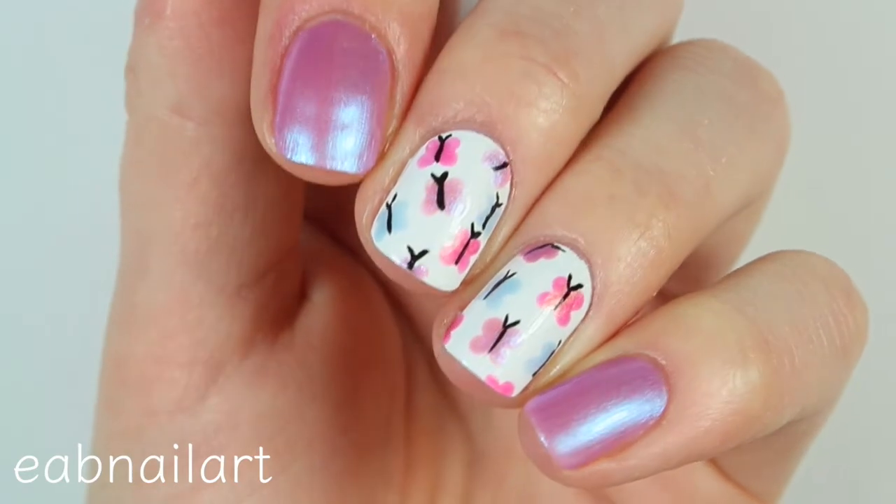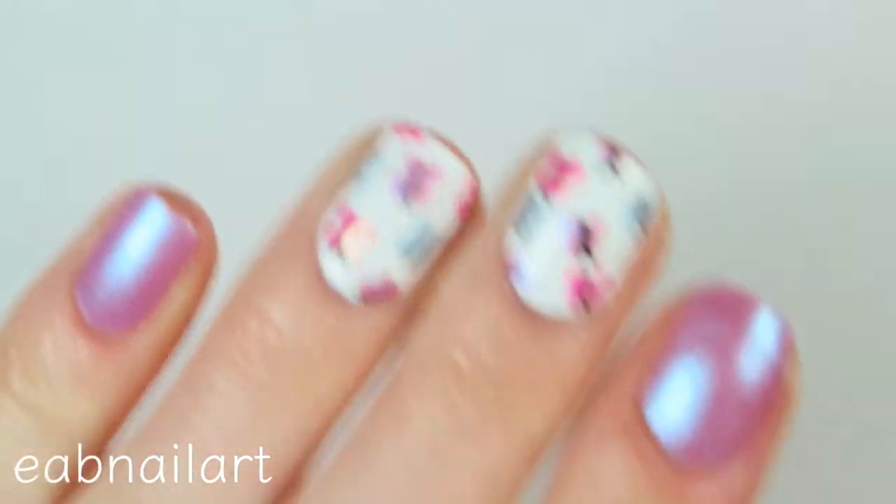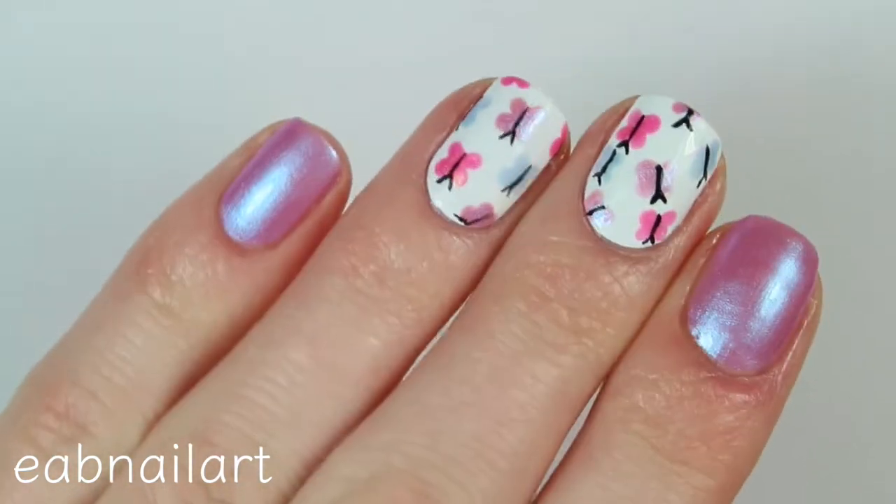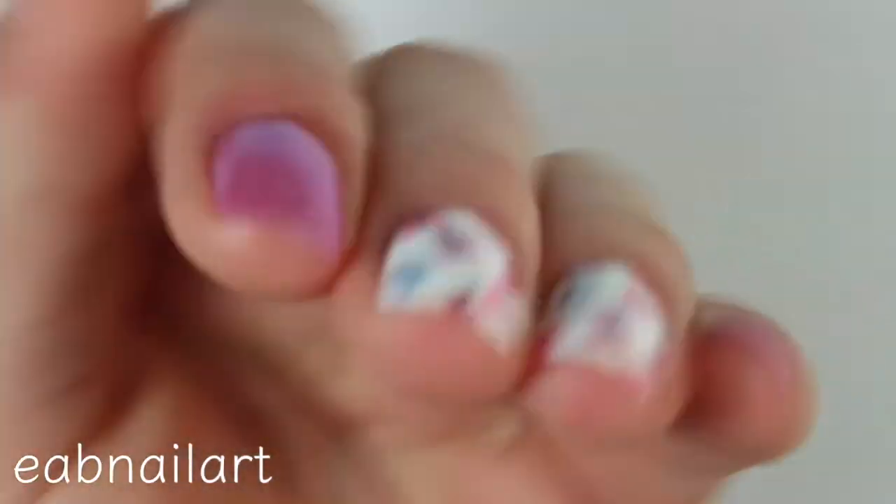That is it for the first design — I love how these turned out! You could totally use whatever colors you want; I just really love these fun colors and felt they went with the look. Let me know what you think of design one, and now let's get into design two.